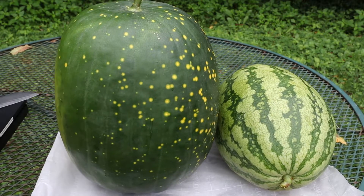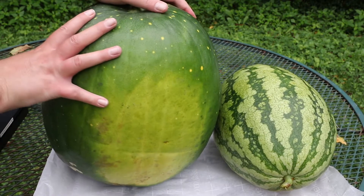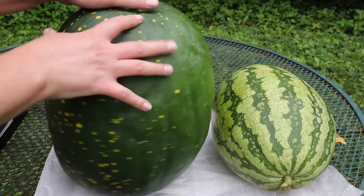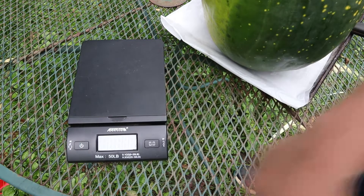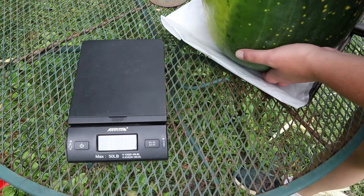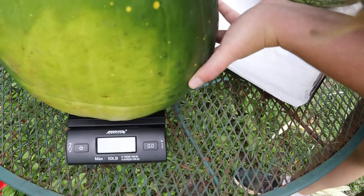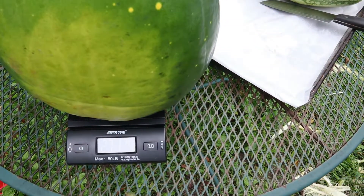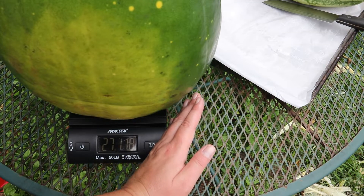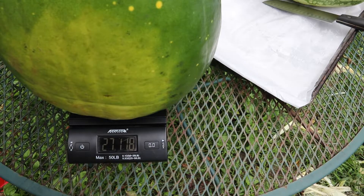It sits upright without any support. This is a really big, round watermelon, at least for me. The scale is sitting a little bit on a slope so it might not be completely accurate, but it'll be close enough. It's 27 pounds, 11 ounces. Pretty gigantic.